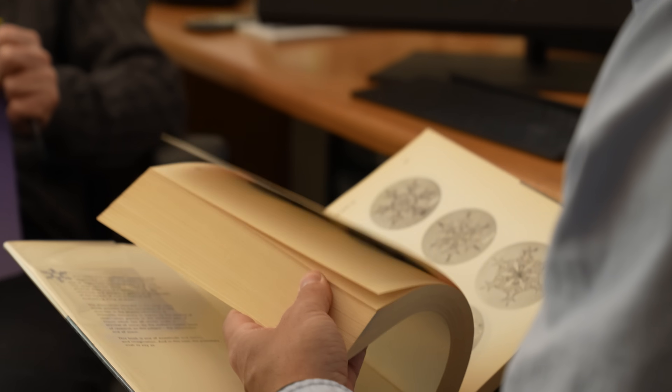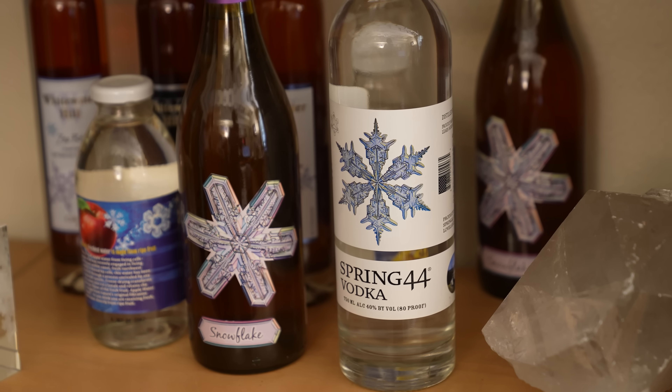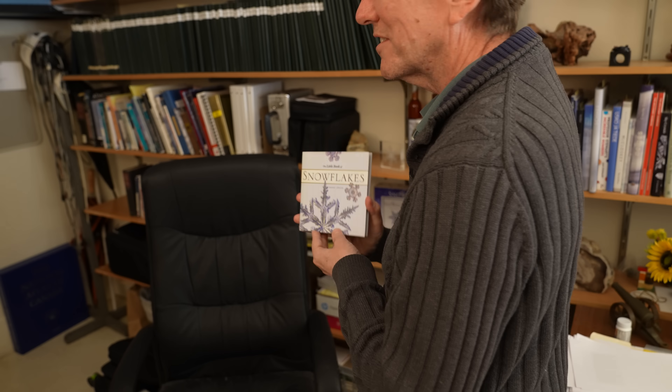You've written the book on snowflakes literally. So I had two successful books in a row, and we just kept making books until finally they sold zero copies. And then we stopped.